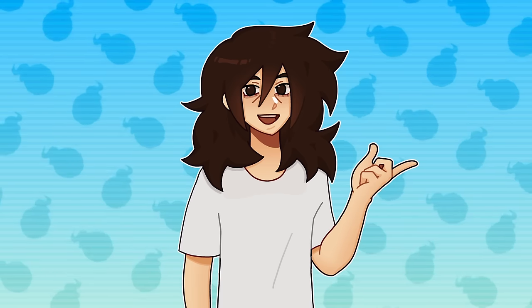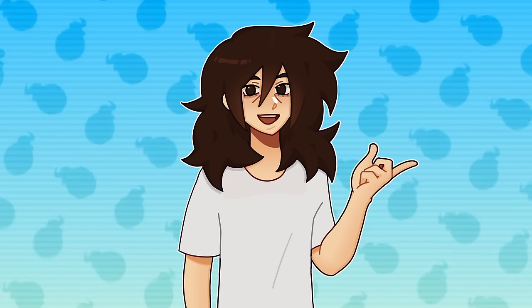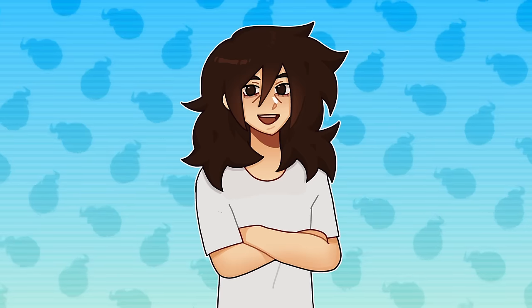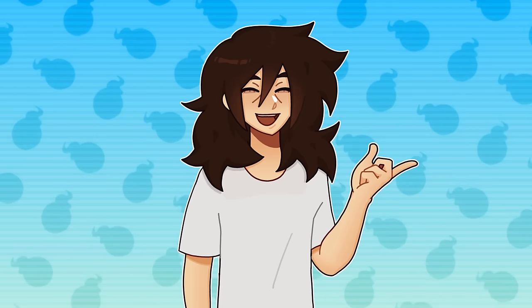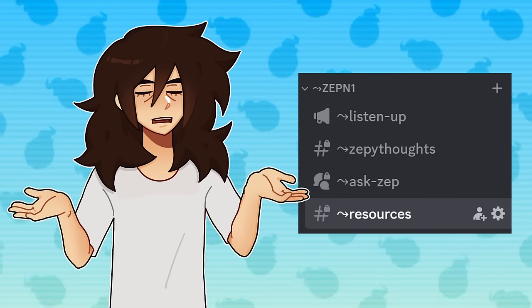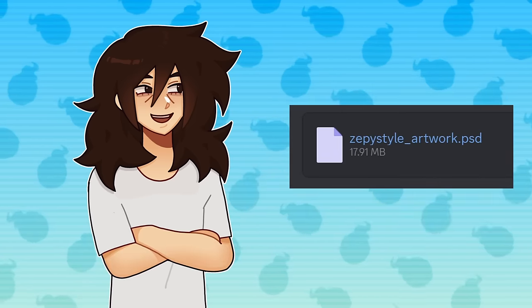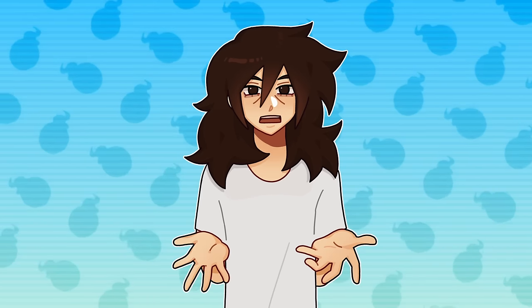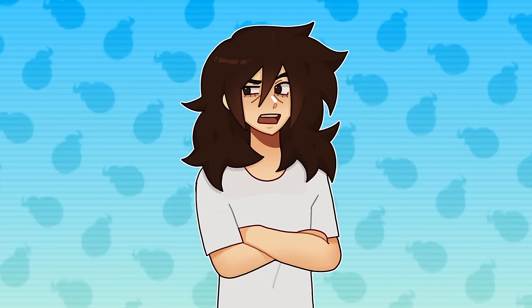If you want to try out any specific step of my art style — for example only coloring line art — but don't want to start a whole drawing from scratch, I've put the deconstructed artwork on my Discord server in the resources channel where you can download and continue from whichever step you'd like. So without further ado let's get into step one: the materials.